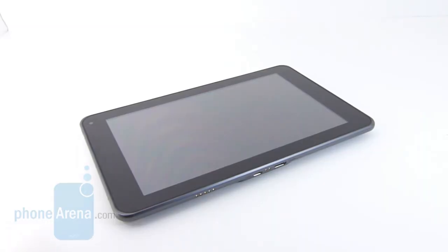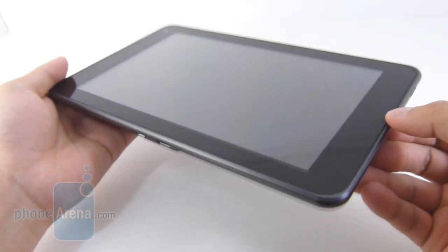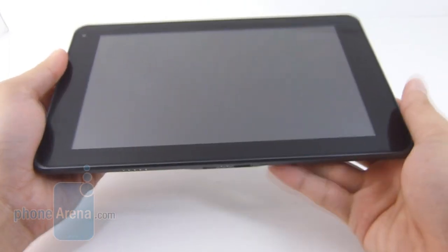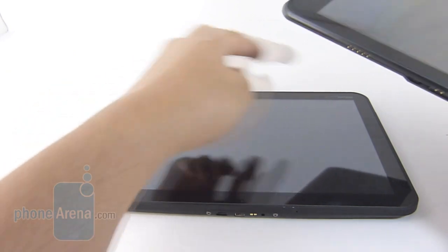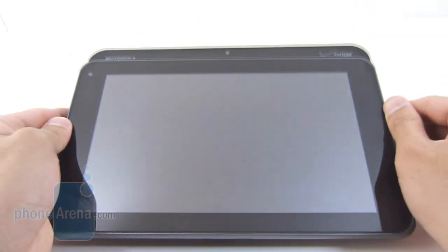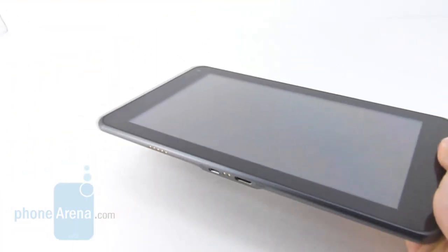There's nothing really too compelling with the G Slate's design — it's pretty much reserved and generic with its looks. You have a bezel outlining the display, but it's not uniform; it's a little bit wider on the left and right sides. For a device packing an 8.9-inch display, it's fairly wide. Place it against the 10.1-inch display of the Motorola Zoom and you'll see the G Slate is just as wide, so it doesn't really translate to a more streamlined or compact tablet.